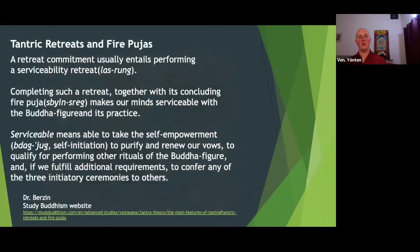Tantric retreats and fire pujas go together. A retreat commitment usually entails performing what's called a serviceability retreat, or lay room. Completing such a retreat together with its concluding fire puja makes our minds serviceable with the Buddha figure and its practice. Serviceable means able to take the self-empowerment or self-initiation, to purify and renew our vows, and to qualify for performing other rituals of the Buddha figure. These retreats often have a numerical count — you have to do a certain amount of the deity's mantra, and at the end you do the fire puja to purify mistakes.